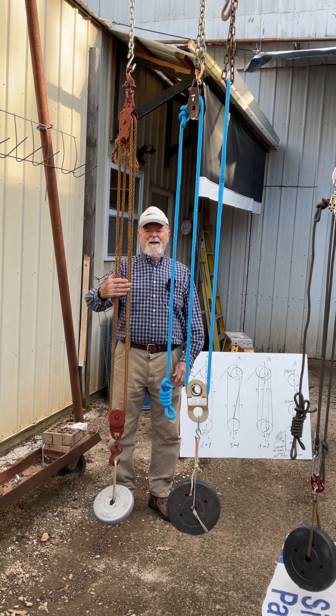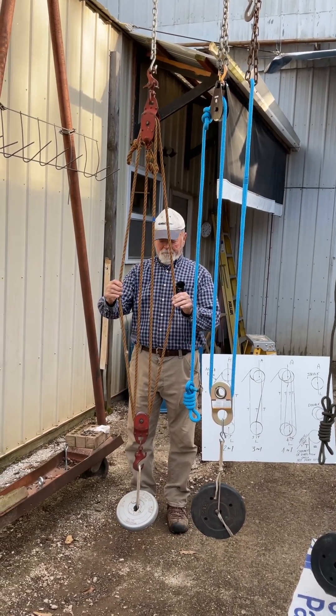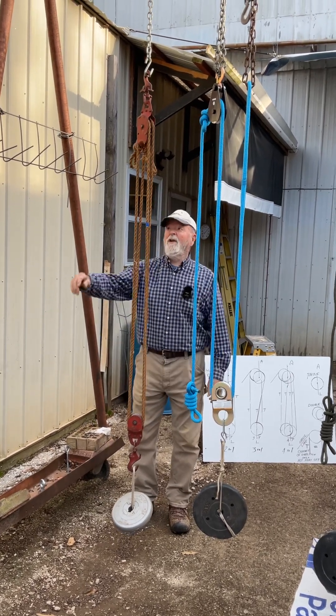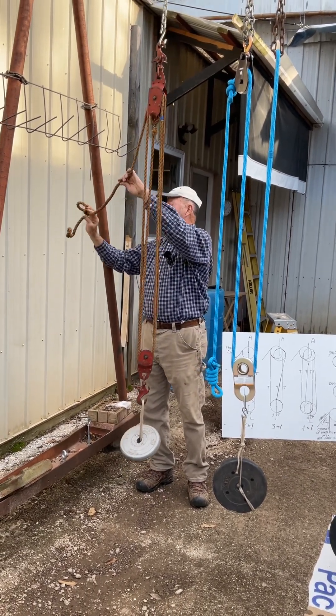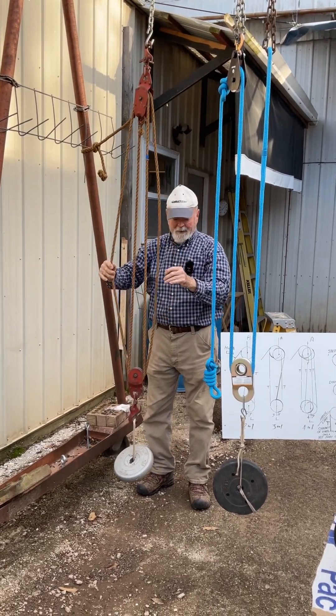This is my early beginning days using block and tackles. This is a four to one. It's got four lines that go down here to support the load. This rope right here is the haul line. All it does is change the direction — it does contribute to carrying the weight.